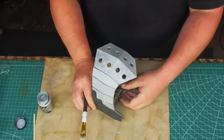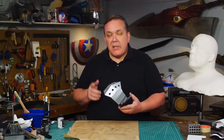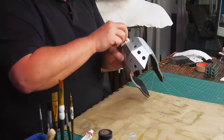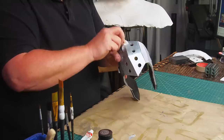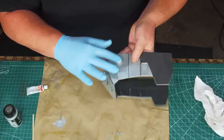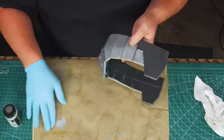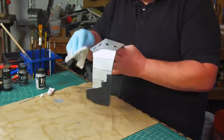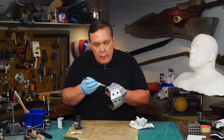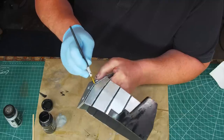I let each coat dry before adding more. After three or four coats of silver I apply rub and buff — I use a glove and finger paint rather than paper towel, since taking off a glove is easier than cleaning silver off my hands. Buff it a little and it really shines; if the surface were smooth it would look like metal. I use black paint to cover the ear guards including the cut edges, then use a detail brush to get the panel lines black, wrapping the lines around the sides as well.